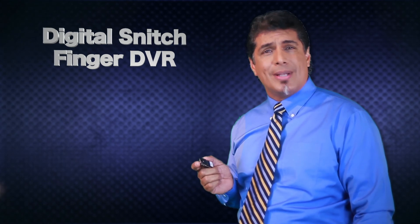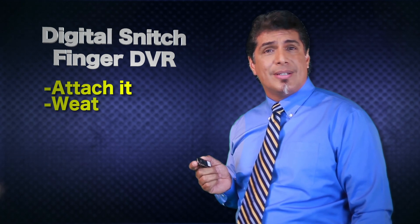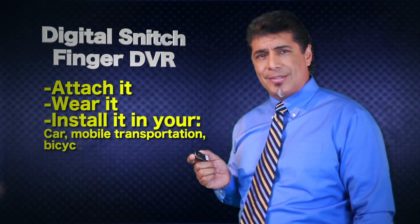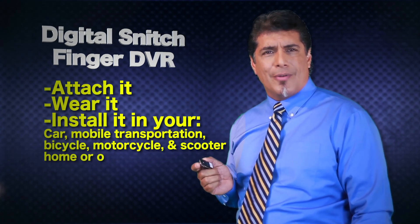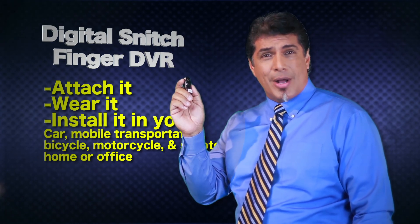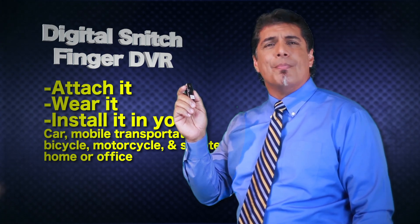It comes with accessories which allow you to attach it, wear it, install it in your car, mobile transportation, bicycle, motorcycle, or scooter — even install it at home or office. It's so small and so personal, even grandma can wear it or use it. Easy install with a laptop or desktop computer for immediate playback.